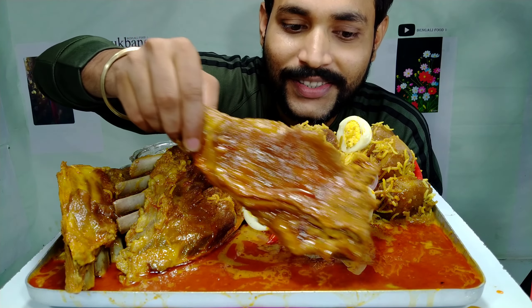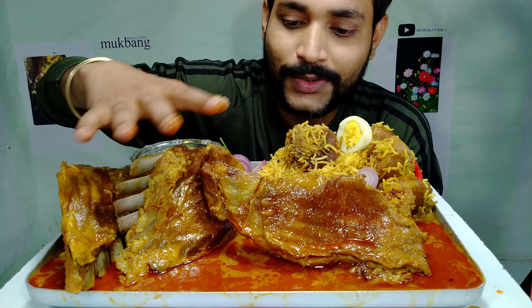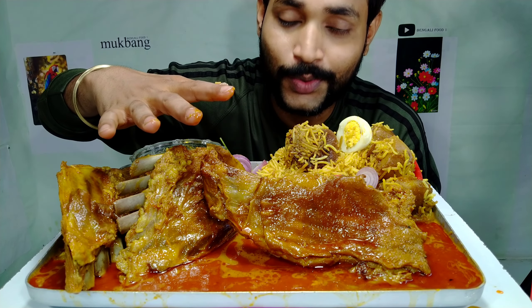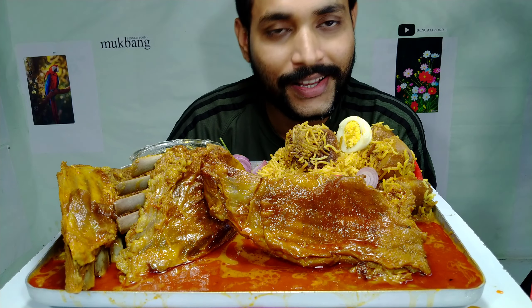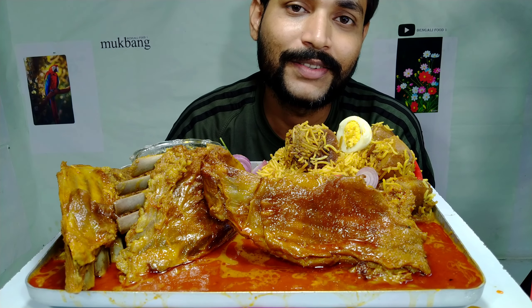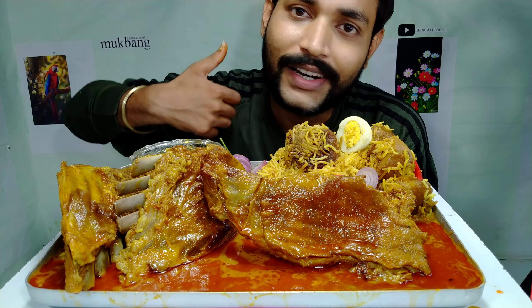I was thinking about when I'll get to eat this. It took a lot of time to set up the video today, so let's go - I'm very, very hungry. I hope you all enjoy this video. If you like the video, don't forget to like, share, and comment. If you haven't come to the channel before, subscribe, and also press the bell icon. So let's start!